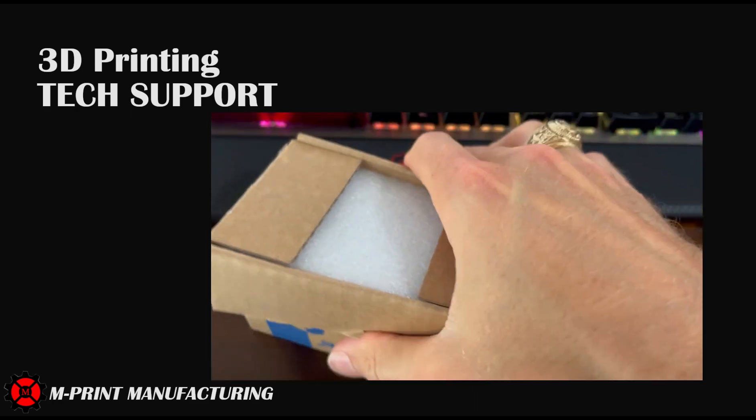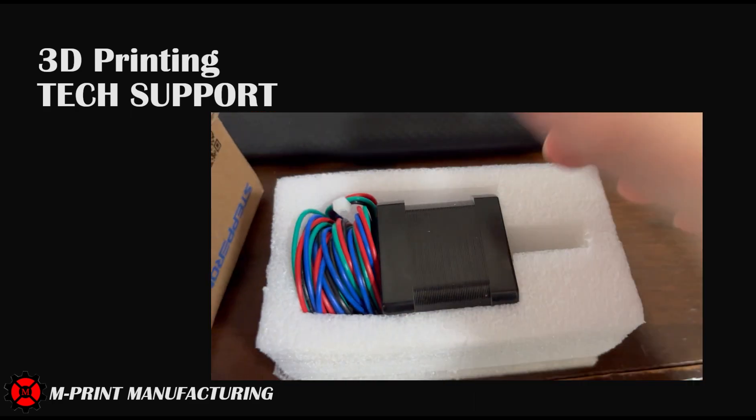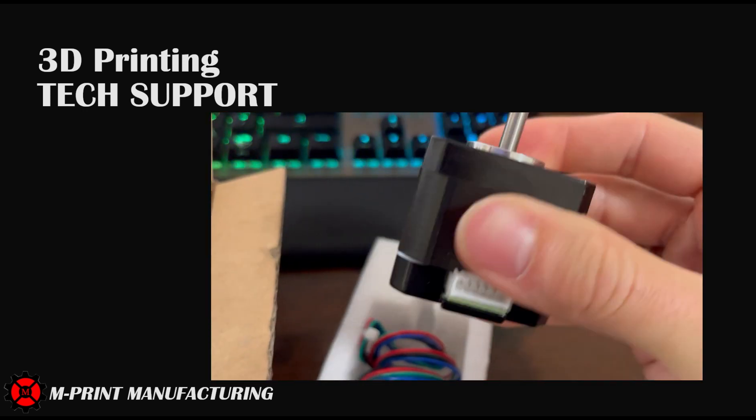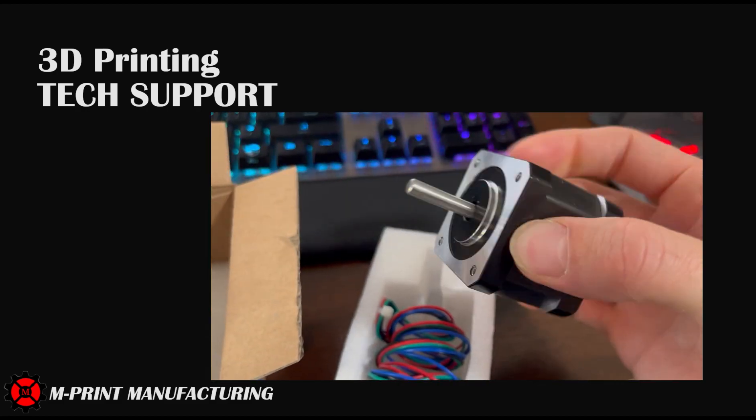If you're curious about what stepper motors you're going to need to use on your 3D printers, check out the educational playlist on my channel. I go into way more detail with a video dedicated solely to stepper drivers.